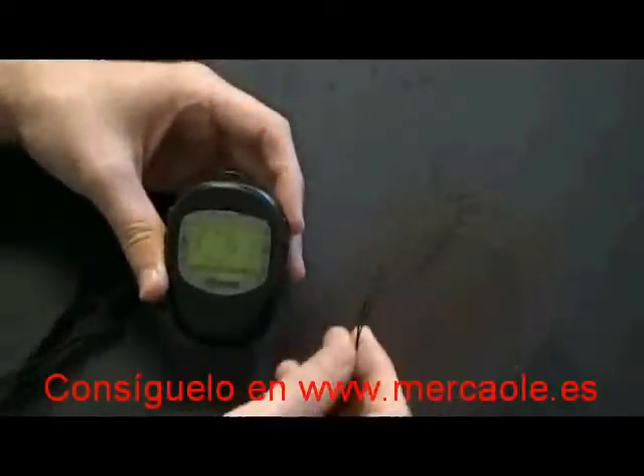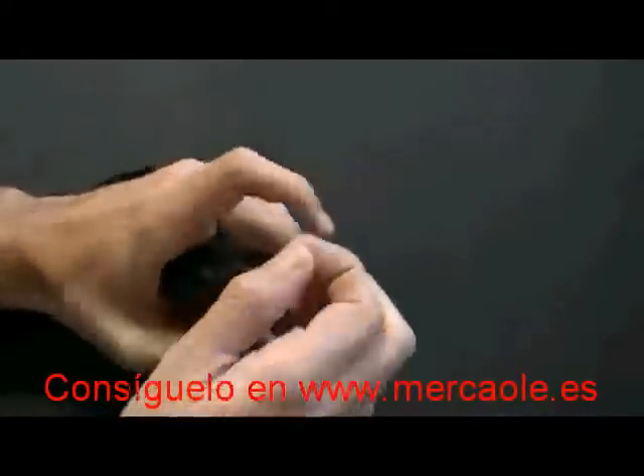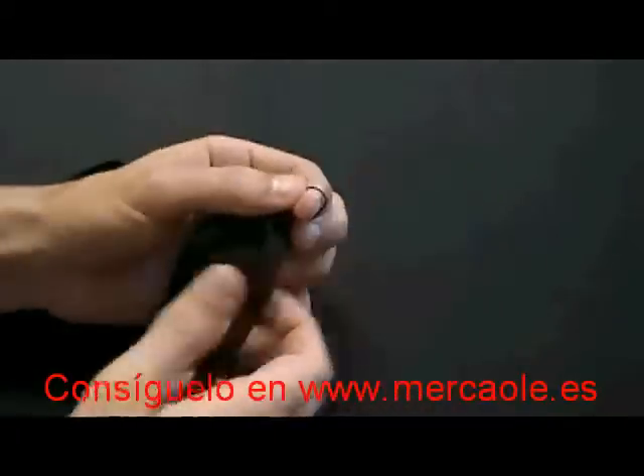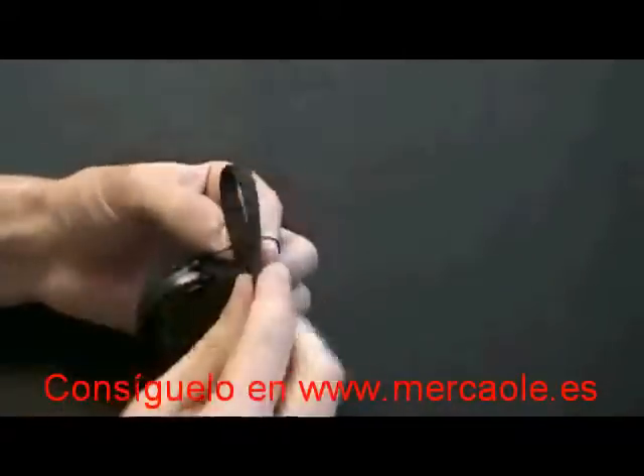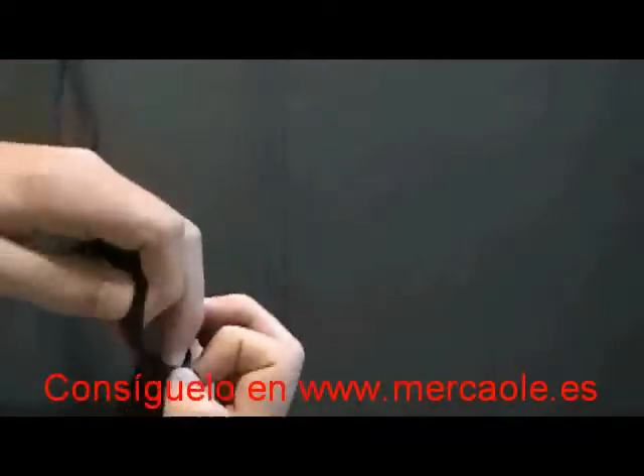To install the included lanyard on the GH561, take the lanyard and feed the thin end of the string through the lanyard loophole. Then loop the rest of the lanyard through that open hole and pull it snug.